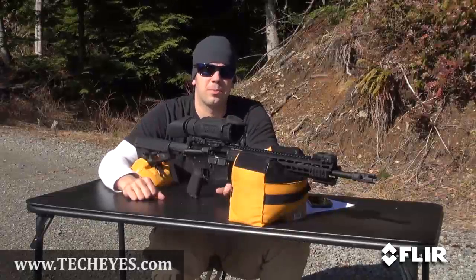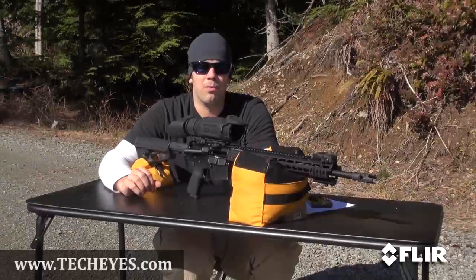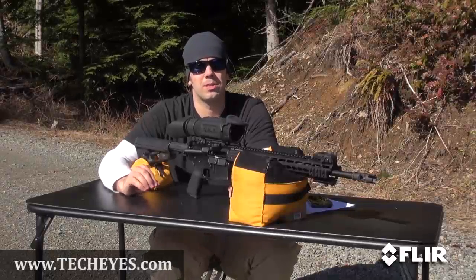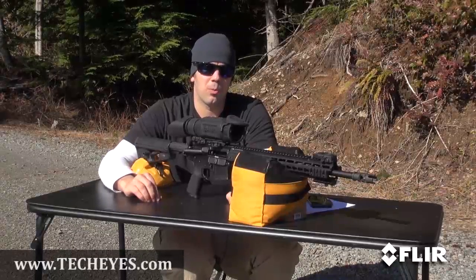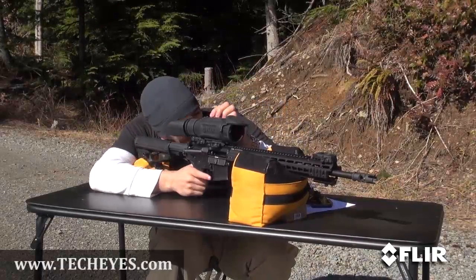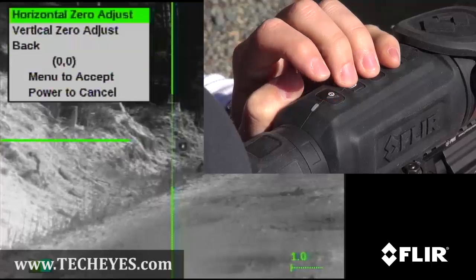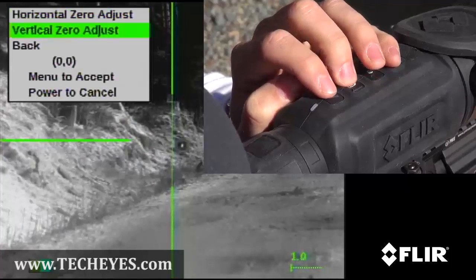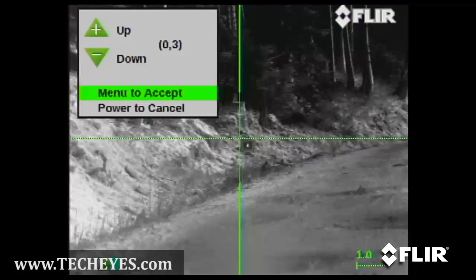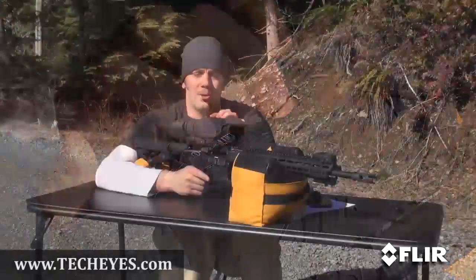We shot our first group. Now we're going to adjust for some elevation. We're starting at 0-0. Each click on each model is going to move the reticle different amounts, so you need to check the user's guide online to verify which model has what adjustments. This particular model, we're going to try eight clicks to start with, and we do that by going into the menu — menu, setup, zero-adjust. Horizontal is going to stay the same. Vertical, we're going to adjust eight clicks. Then we hit menu to accept.